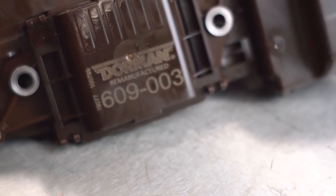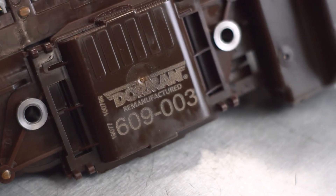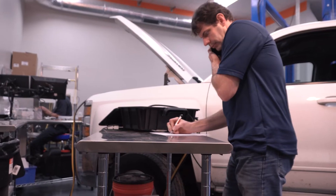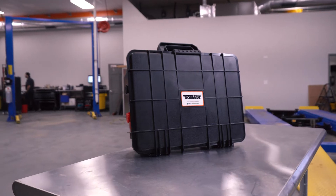Some Tecums require programming after installation, but there's no reason to visit the dealership for this step. The procedure is simple with the Dorman Remote Access Programming Kit, or WRAP Kit for short.